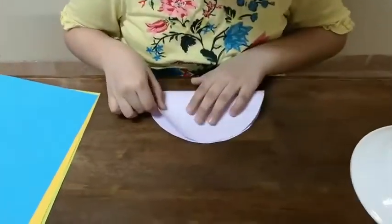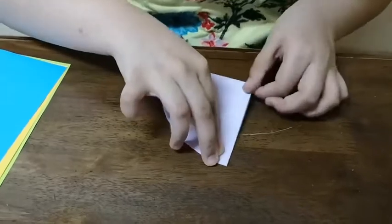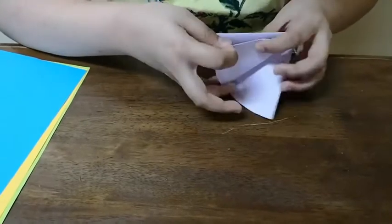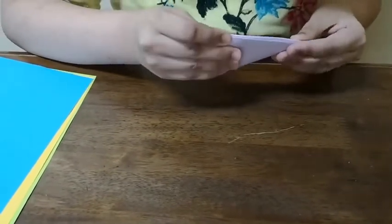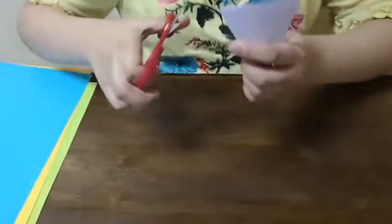Now what you have to do is fold it in one half, then in two quarters, and then fold it again. Now you should start cutting this.